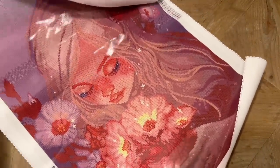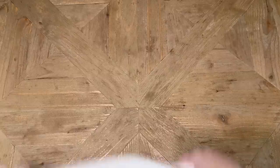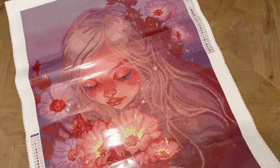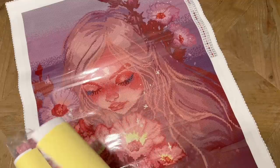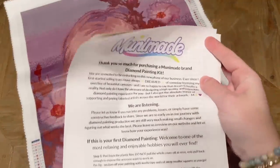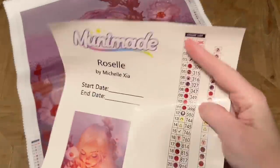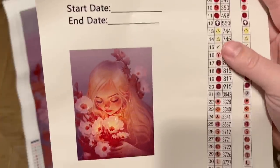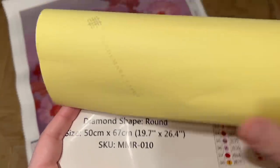I'm going to roll this backwards to help it lay flat. I'm going to skim over some parts of this unboxing because I don't want to reiterate all the same things I just showed you, but the fundamentals are going to be the same as with the first kit. The same letter from Muni Made with helpful info. The sticker sheet for this one — same deal: the brand name and the artist's name, a spot to write your start and end date, and that beautiful original artwork. Round diamonds, 50 by 67 centimeters, or 19.7 by 26.4 inches.